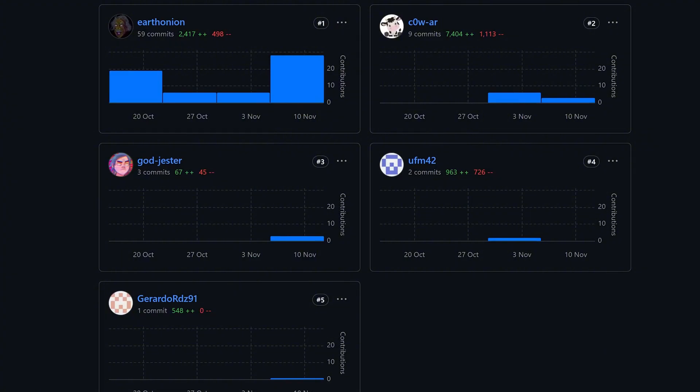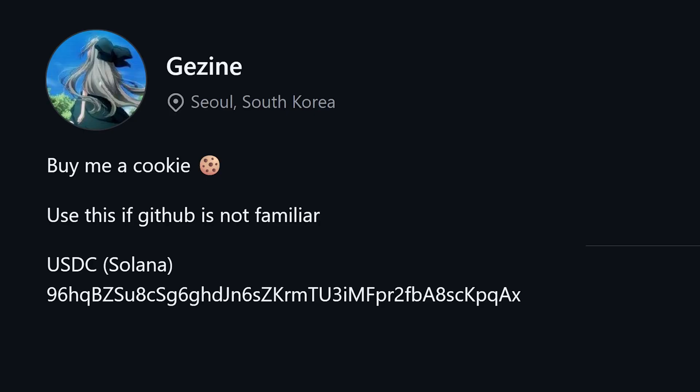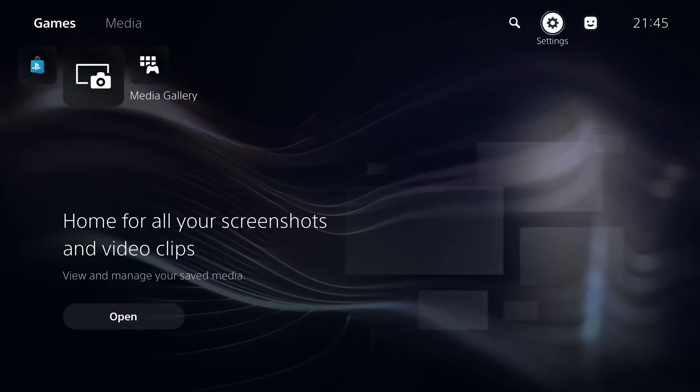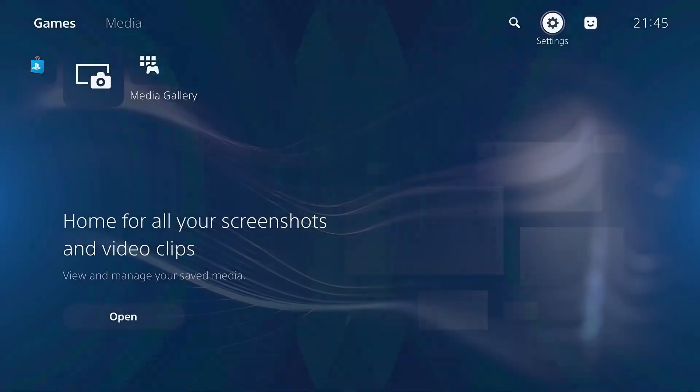Huge thanks to the developers behind this project: the main developers earth-onion and cow-ar, as well as ufm42, jester, gerado_rdz91, and gejine for the LAPSE kernel exploit implementation. You can head to their GitHub pages and sponsor them to support their work. That is the basics on how to set up the Netflix and hack exploit to jailbreak your PS5 — hope you enjoyed this video. If you did, please leave a like and subscribe.